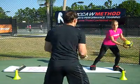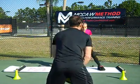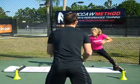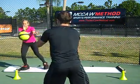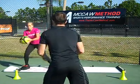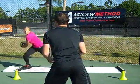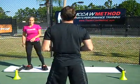Ready? Push from that outside leg, just going to load, throw the ball, getting good rotation, loading that outside leg and we go for two more. Here we go. Side — great balance. Last one, and time.